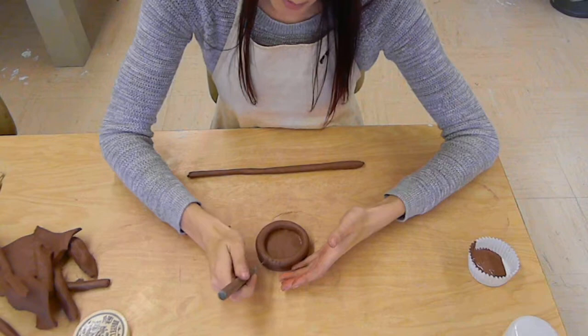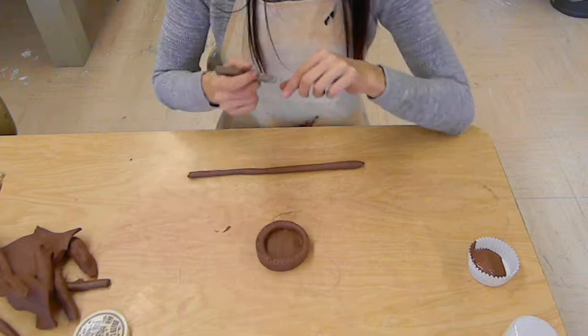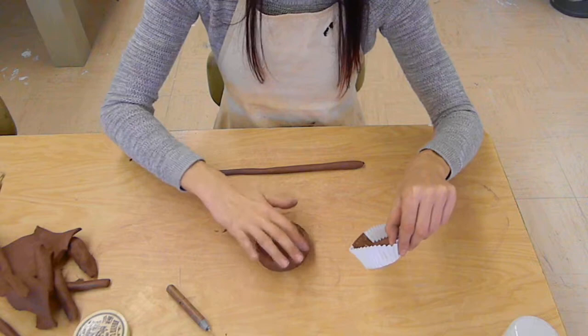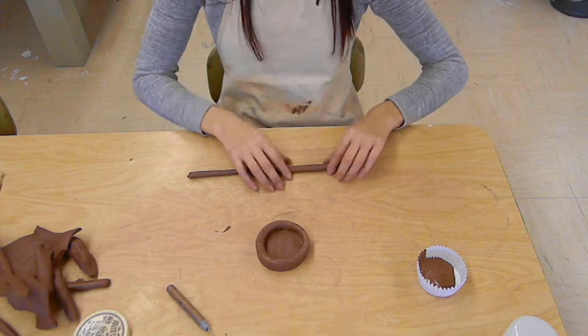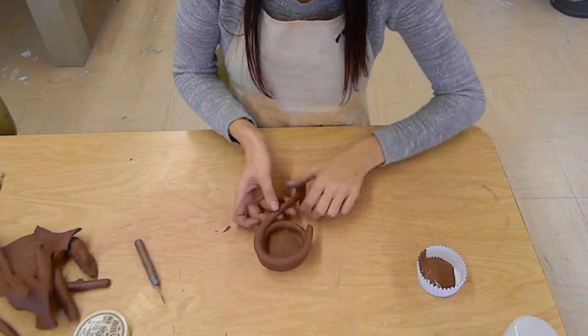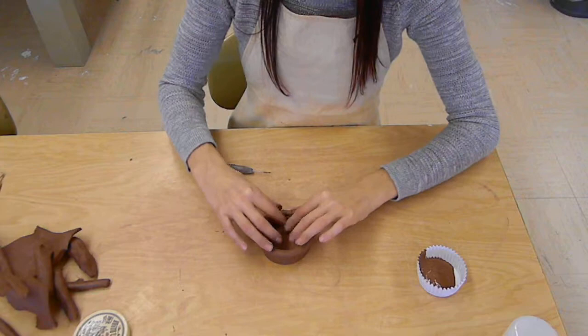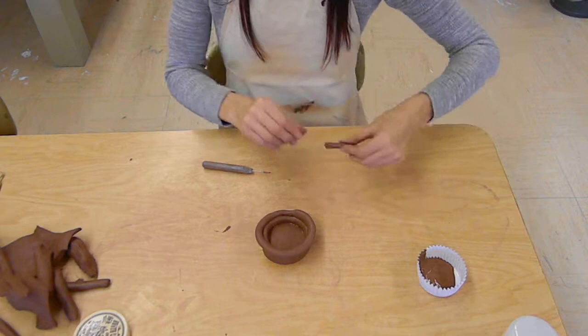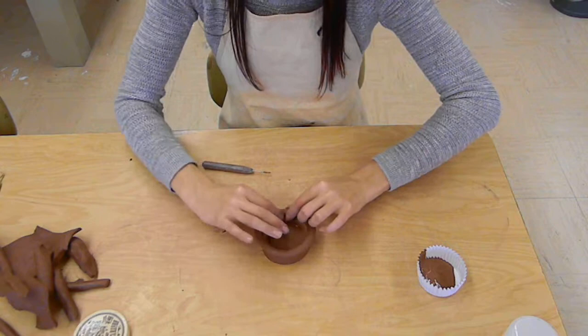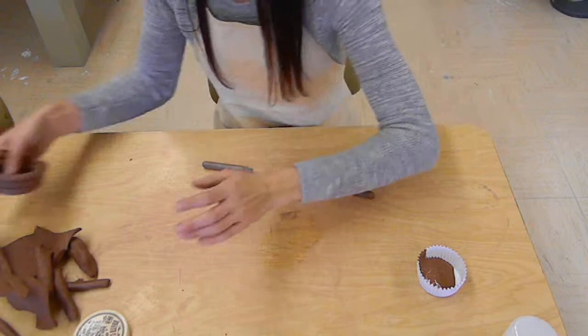I'm going to decide that I want this to start going out and attach my next coil on top. I'm going to make more score marks — remember, these are called score marks — and then add a little slip. You could use your finger or a tool, just add a little to one side. Attach that on gradually to the outside. If your coils are not the same size or not matching up evenly, you can go back and add a little more clay and smooth it in to make it nice and even. The evenness of your coils is really going to help you with your pot.